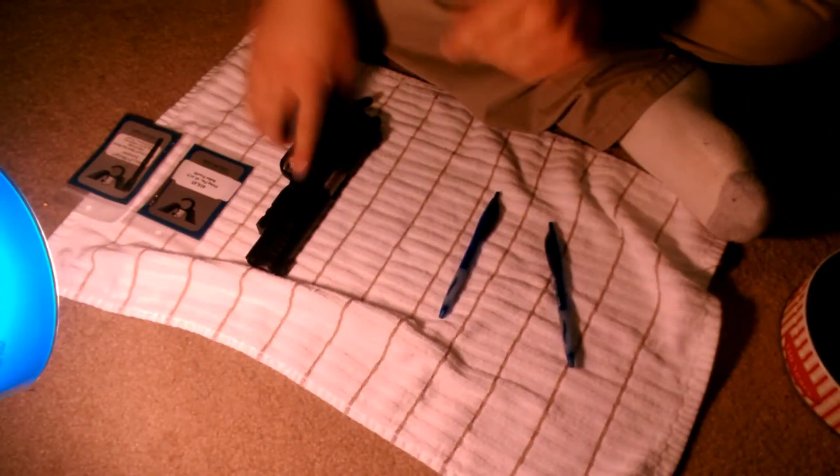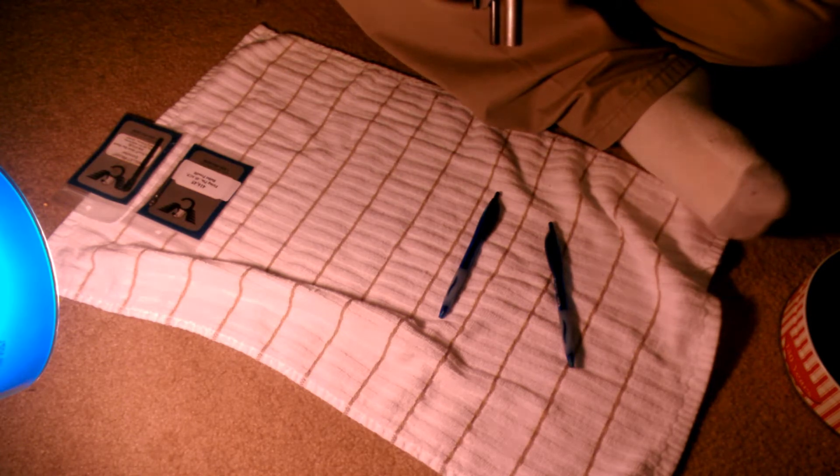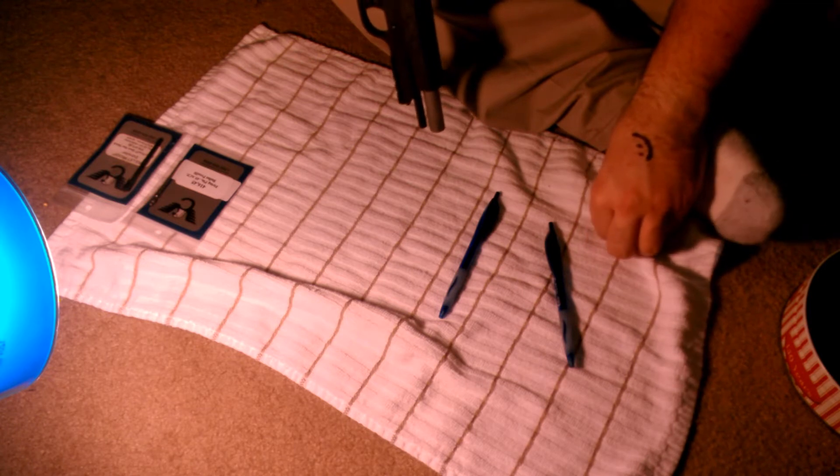Let's begin with a safety check. No magazine. Nothing in the chamber, and I can see all the way through. Our barrel is not obstructed in any way. You can feel it — not obstructed there. And getting dirty begins.